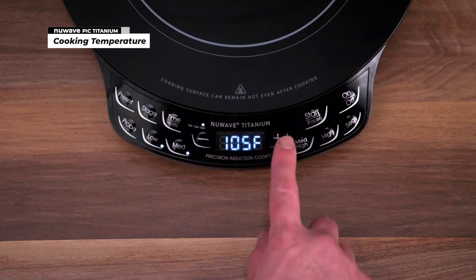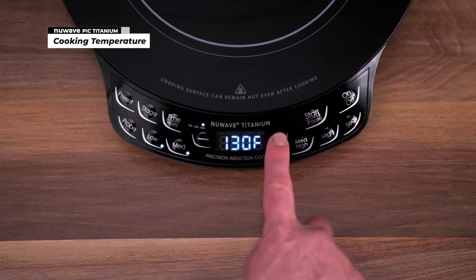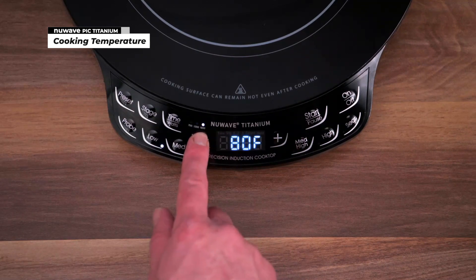You can adjust the temperature in five degree increments. The lowest temperature is 50 degrees Fahrenheit.